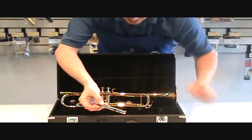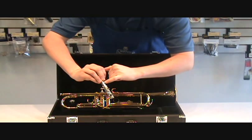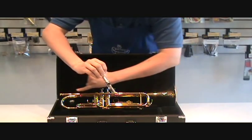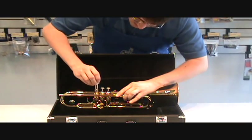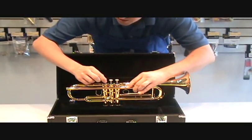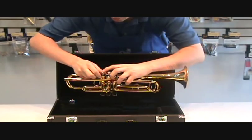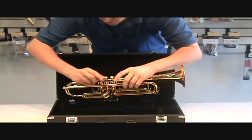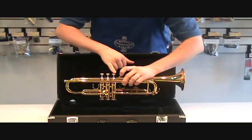Apply just a couple of drops of valve oil anywhere on the piston. When you replace the valve, there should be a number — one, two, or three — corresponding to the piston number. Make sure that number is facing toward the mouthpiece end of the horn. Put it slowly and carefully back in straight down and rotate until it clicks into place. Re-screw the valve top cap and give it a few movements up and down. Repeat with the second and third valve.